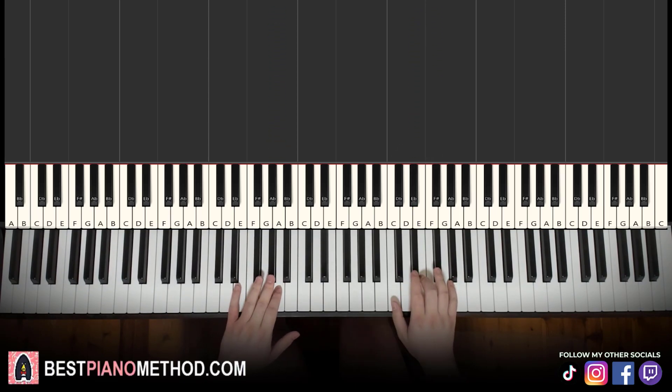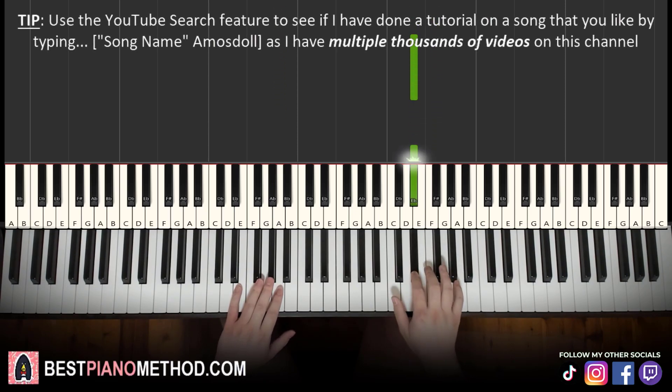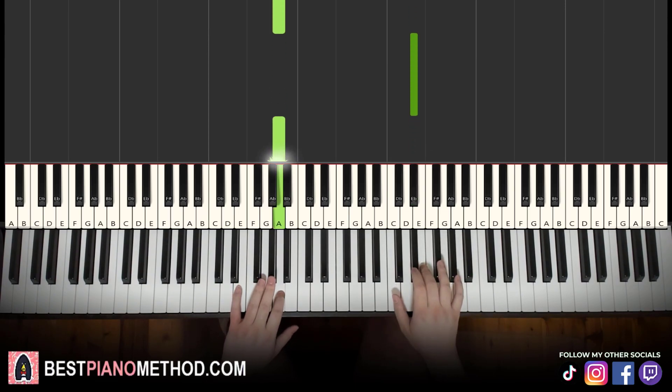Alright, moving on to the second part. Left hand continues — it goes A-flat, A-flat, A — and then the right hand comes in with G-flat, then E-flat, E-flat, but this time with three E-flats. Then left hand comes back with A-flat, A, right hand goes E-flat, then left hand A, right hand E-flat, left hand A. That's it.